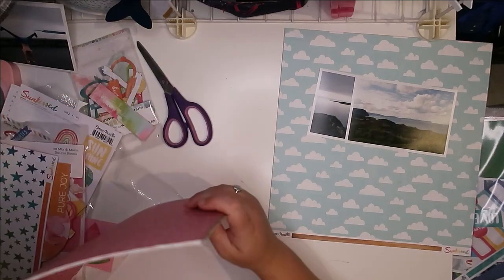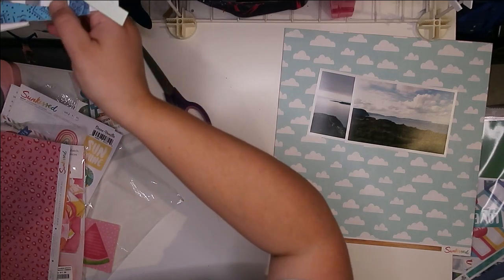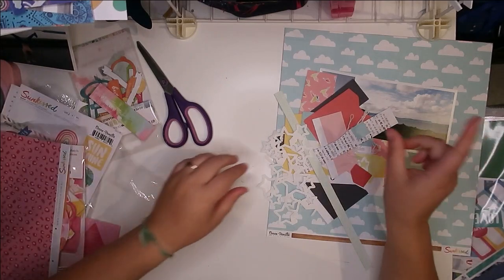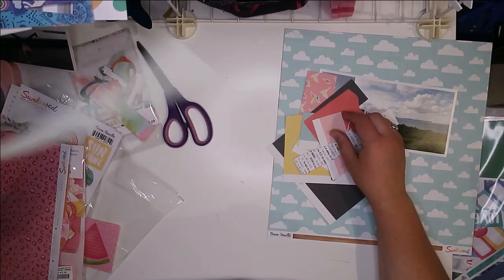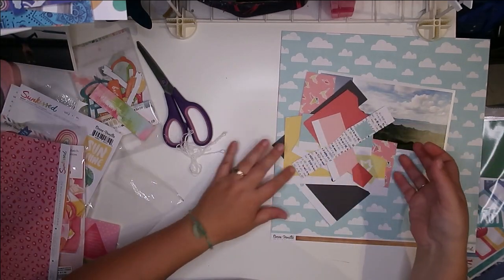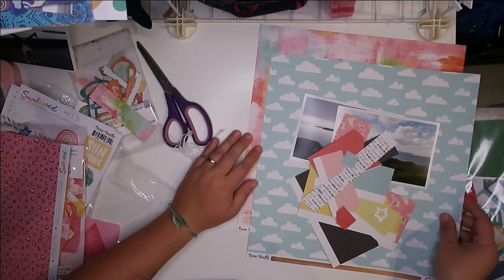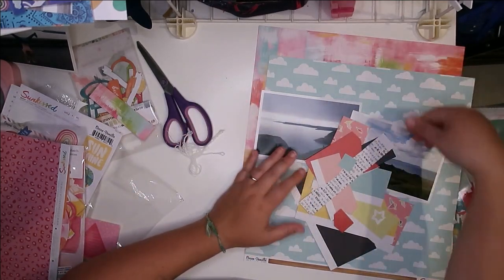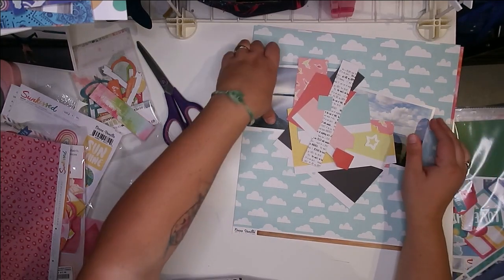I knew that this would come back into play — this stuff. Not the stars, and maybe not this. But these colors — I could definitely do something like put the clouds, put this, and then tuck a bunch of this in. Okay, that's what I'm going to do.